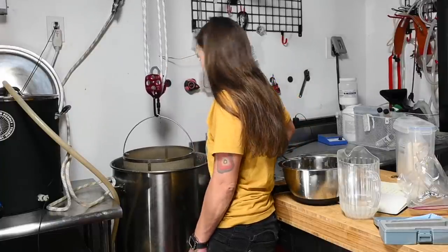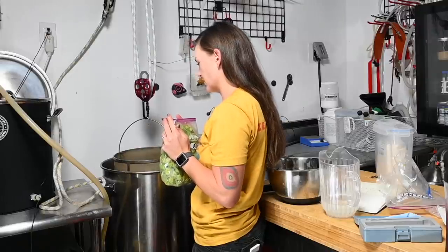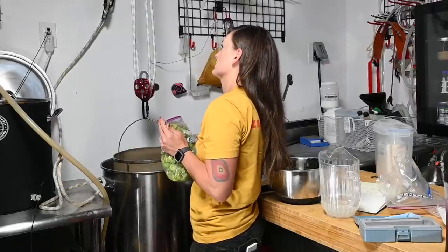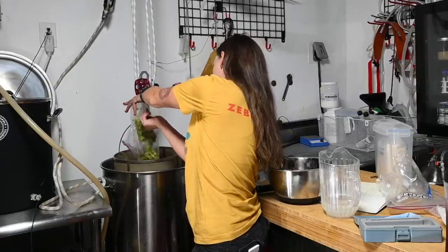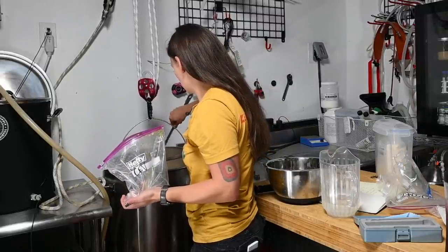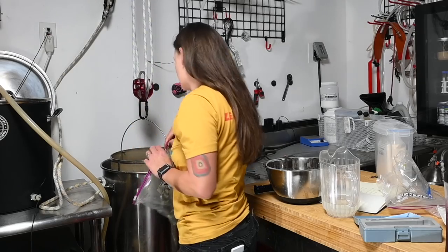Stirring helps too. Half an hour later, it's time for our second hop addition: two ounces of Cascade, four ounces of Centennial, and three ounces of Chinook. This goes for another half hour and then we're done brewing. I still have to clean the fermenters, so I've got a long night ahead. It smells so good.